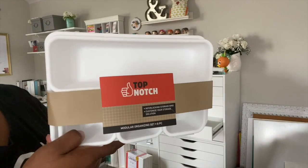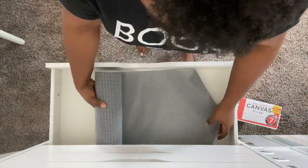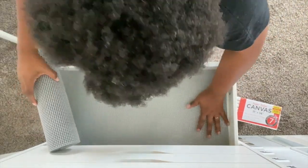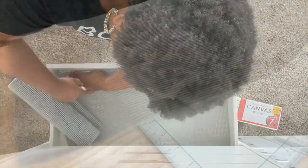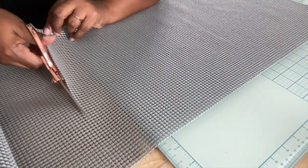I'm using some organizers called Top Notch, which I purchased at Joann — you can get that type of organizer pretty much anywhere. Now I'm rough-fitting in this grip material. I purchased it from Target and you can use it in your cabinets and drawers to prevent things from shifting around. I discovered I didn't have enough material to put in all the drawers.